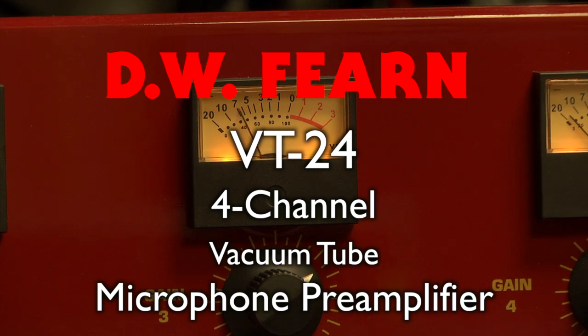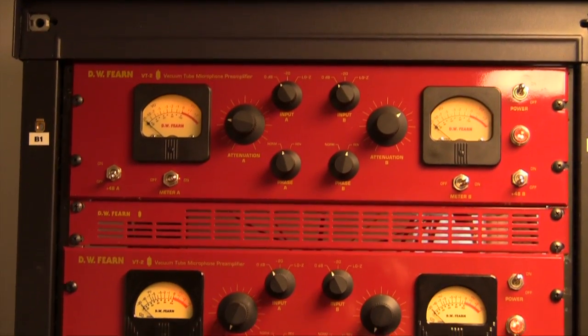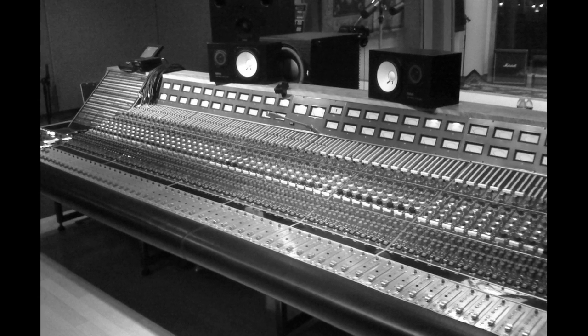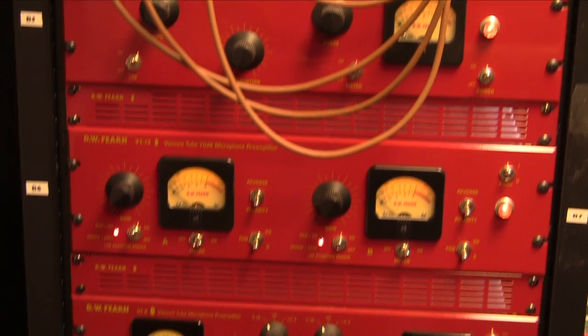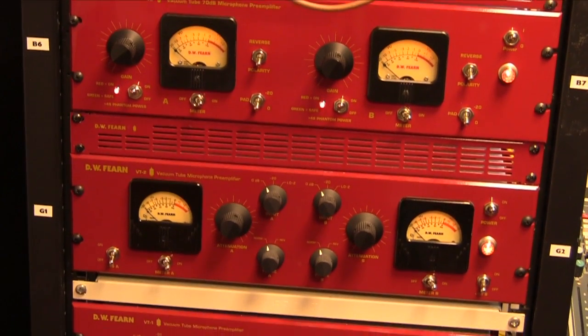If you only record yourself, you may not need more than one or two mic preamps, but larger projects may require dozens. A large console can have lots of mic preamps, which could range from mediocre to OK, but these days most serious recording is done without board mic preamps.